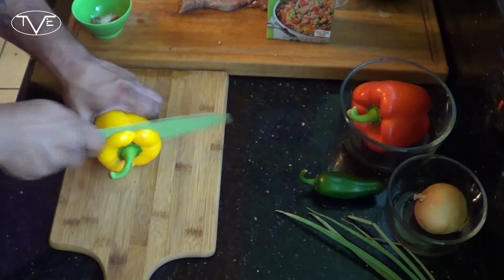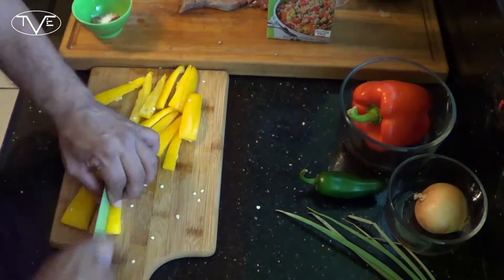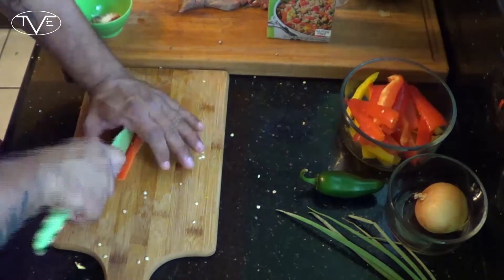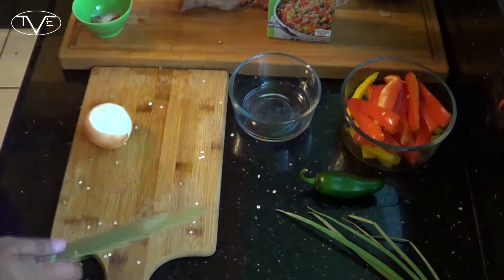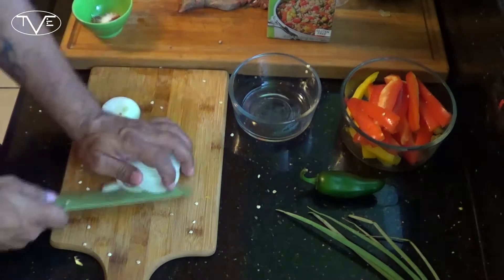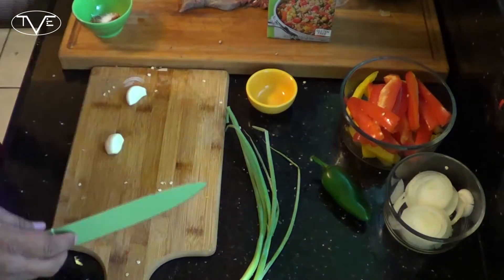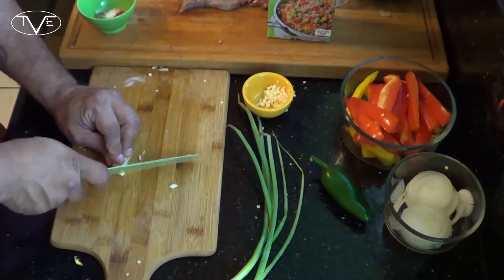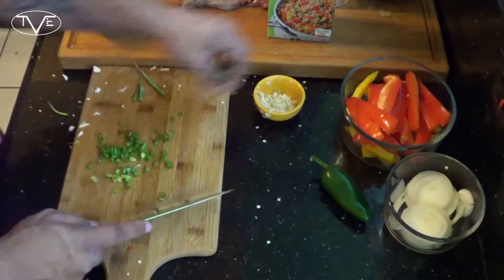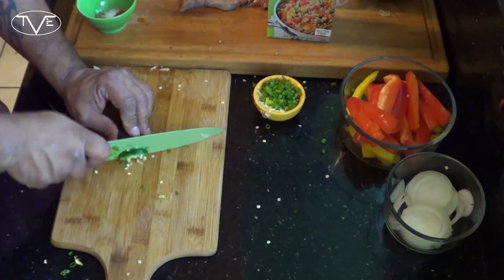I'm going to take a yellow and a red pepper and slice these. Next, I'm going to go ahead and slice my onion, my garlic, and my green onion. Then I'm going to go ahead and slice up my jalapeño. I'm leaving my seeds in because I like it hotter. If you don't want it as hot, go ahead and de-seed it.